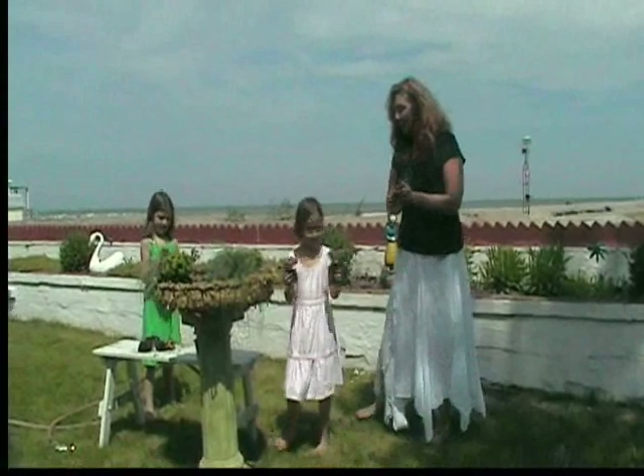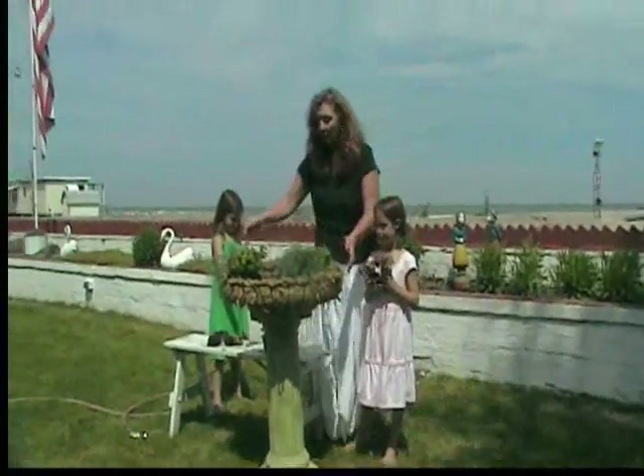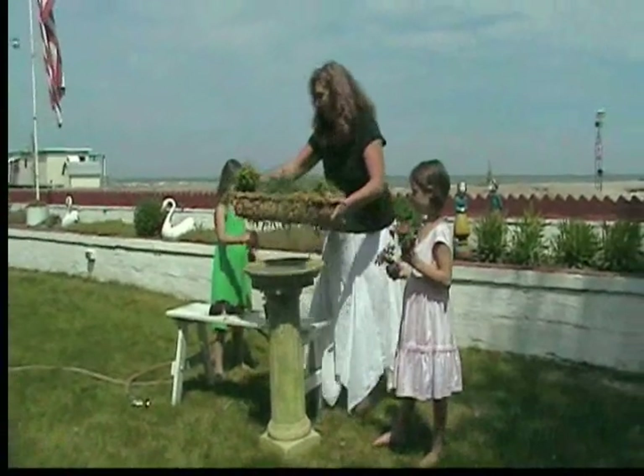Hey guys, today we're going to show you how to make a beautiful bird bath with flowers around the top.